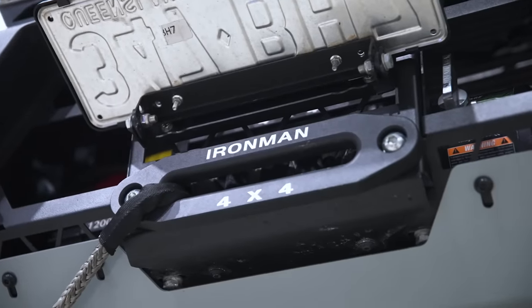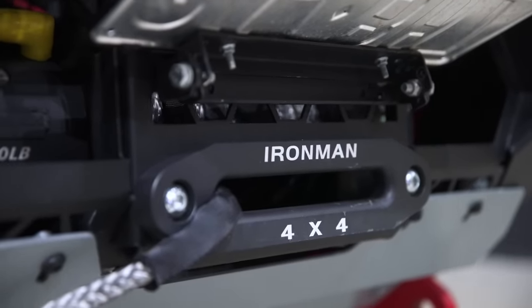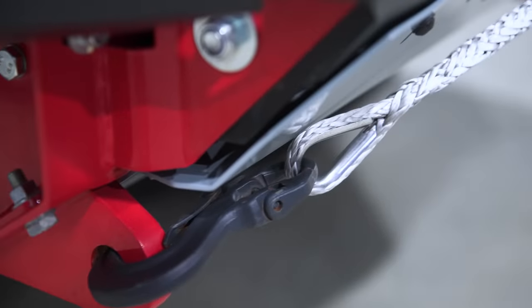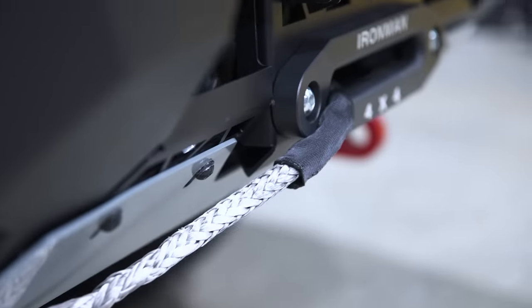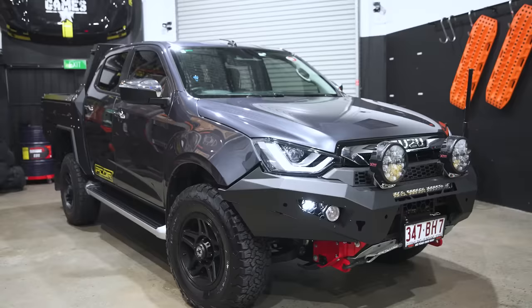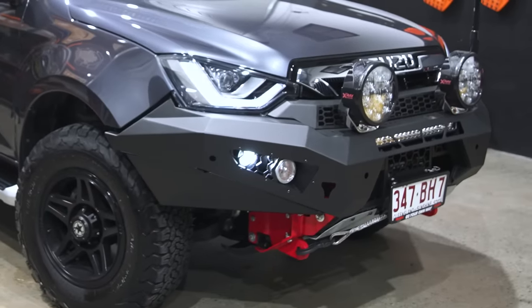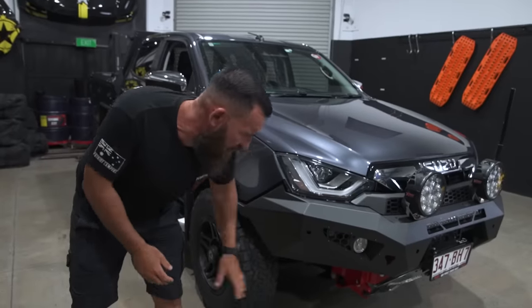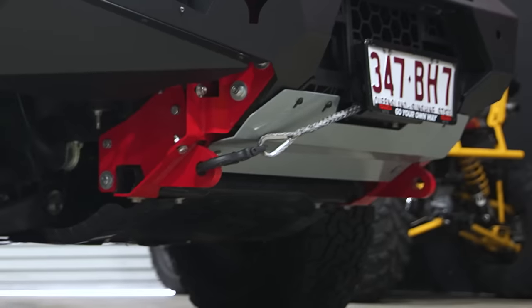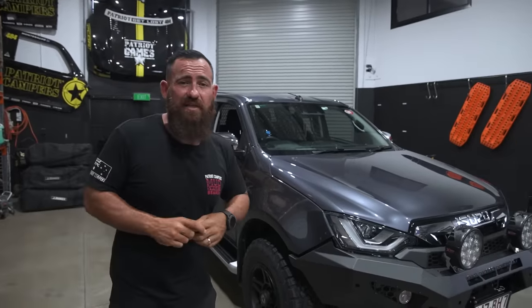Coming around the front, there's an Ironman 12,000-pound winch. This thing's not going to be used as a rock crawler, but a winch is kind of a necessity — especially if Michael and the team are going to be going out doing product testing on their own; that's something you definitely need for a recovery. Moving around the side, you'll see the departure angle of the Predator bull bar from Off-Road Animal is definitely something we've noticed over your more traditional-style bull bars. Most bull bars have a big skirt that hangs down, but with the Off-Road Animal bar you get really good departure angle, with recovery points built in. Australian made, designed here in Australia — we love supporting Australian made products.